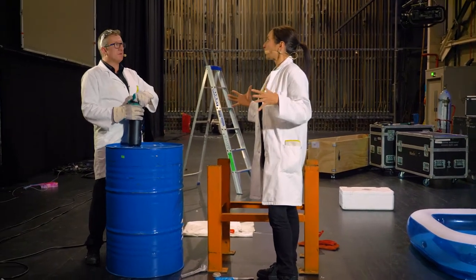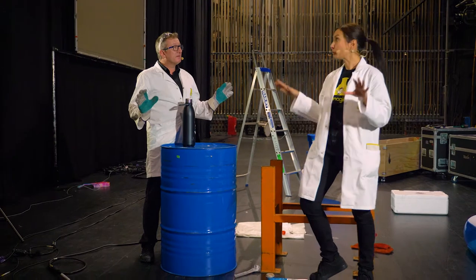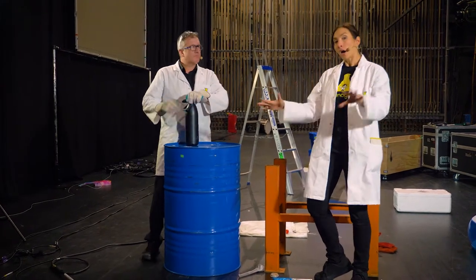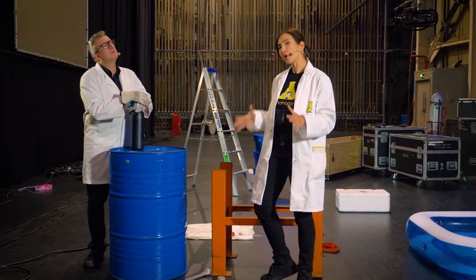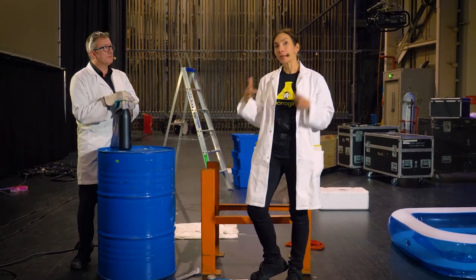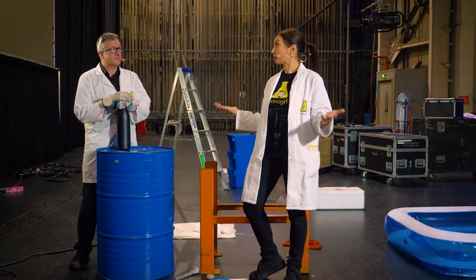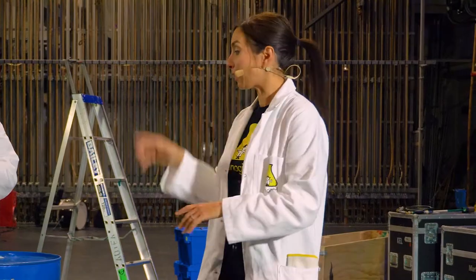Are you feeling under pressure right now, Gareth? Not too much, thankfully. Well, you should feel under pressure because on your skin right now is air pressure. It's actually pushing down on you at 101 kilopascals. That's a lot. You don't feel it because luckily the pressure inside you is the same as the pressure outside of you. We're going to show you how much pressure is actually on you right now using this.